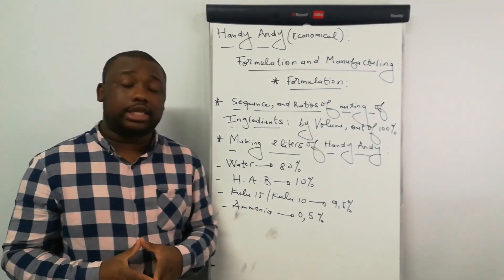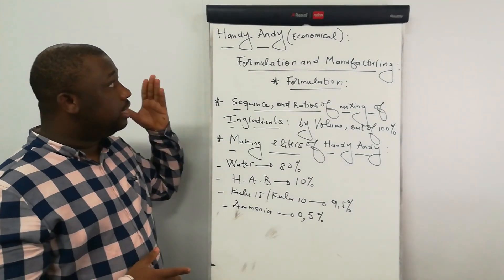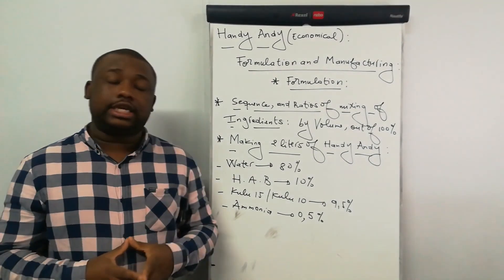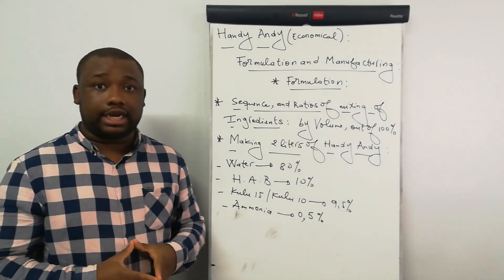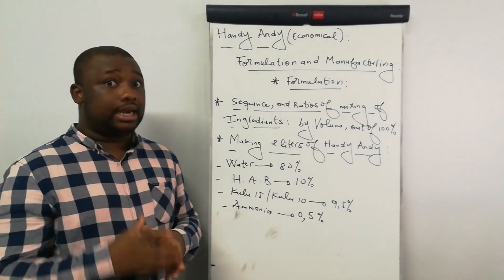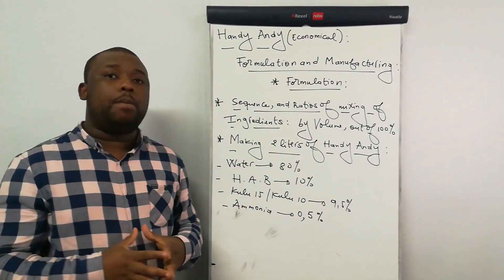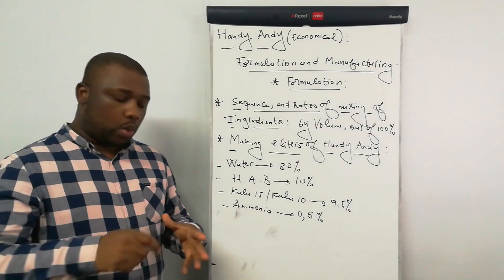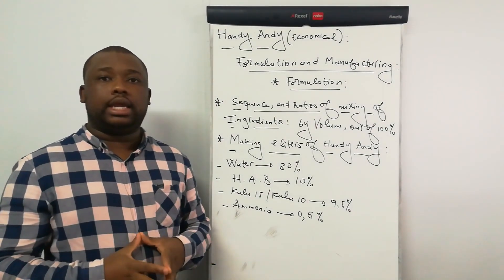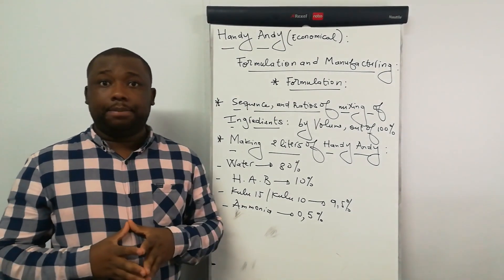So what is it that I'm going to show you in this video? I'm going to show you how to manufacture the Andy Andy. We're first going to state ingredients. After stating ingredients, I'll show you in which sequence to mix them and the related amount of each as well. Then from there, we'll go to our manufacturing session, whereby I'm going to show you how to mix all ingredients together so you can obtain your Andy Andy product.